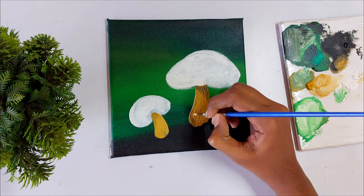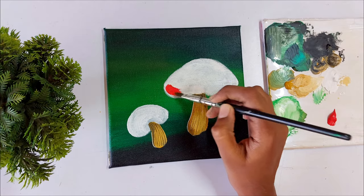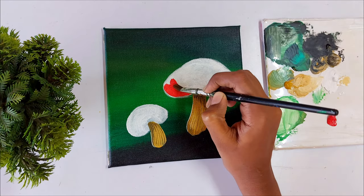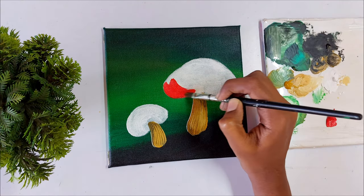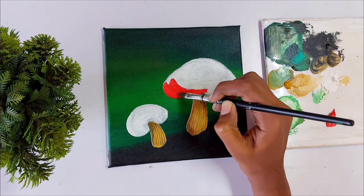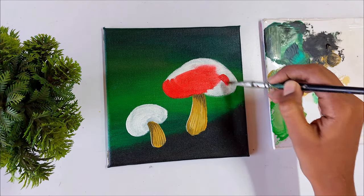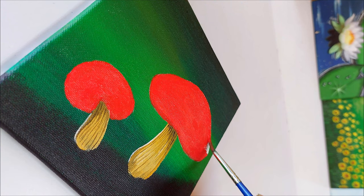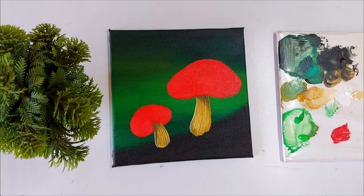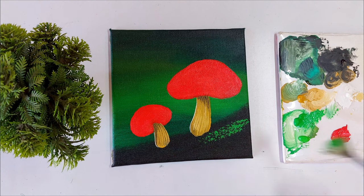Now we are going to step into the most interesting part of this painting — the cup of the mushroom. Here I am going to apply the color red. This is my favorite part because applying red on the white surface makes the painting more beautiful and the colors become so vivid and vibrant. You can tell me which part of this painting you love the most in the comment section. Let the color dry completely — until then we can add some layers on the moss.